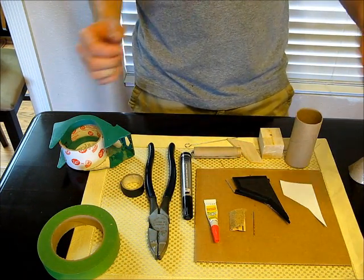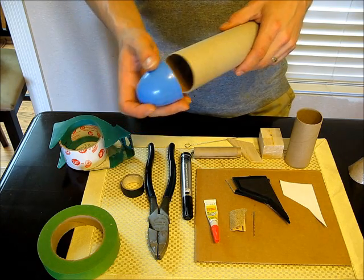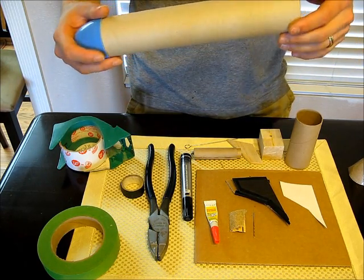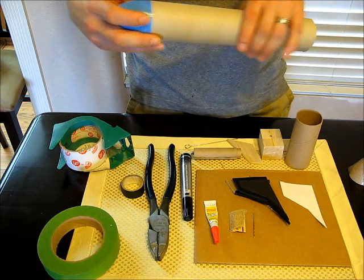I already talked about the idea of using an Easter egg as a nose cone. I'm going to go ahead and use that on a short stubby rocket — I'm going to make a nice short stubby one so it's easy to show on video, plus I don't have any short ones.